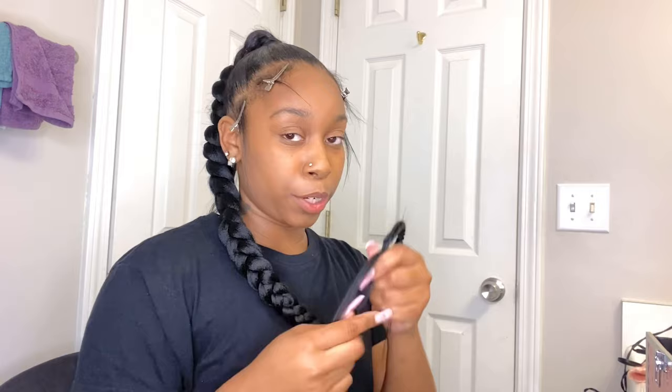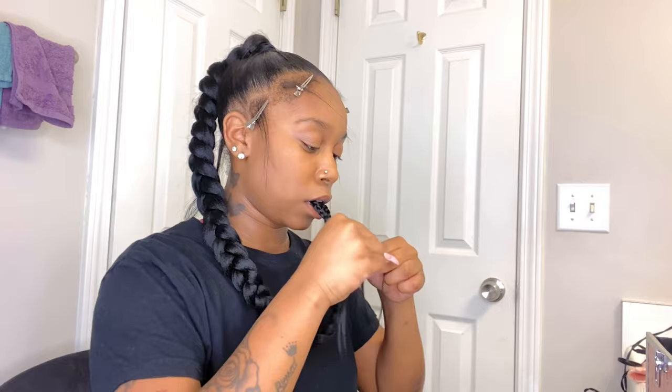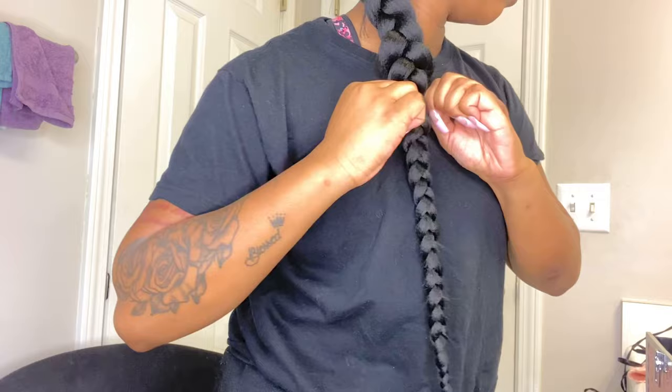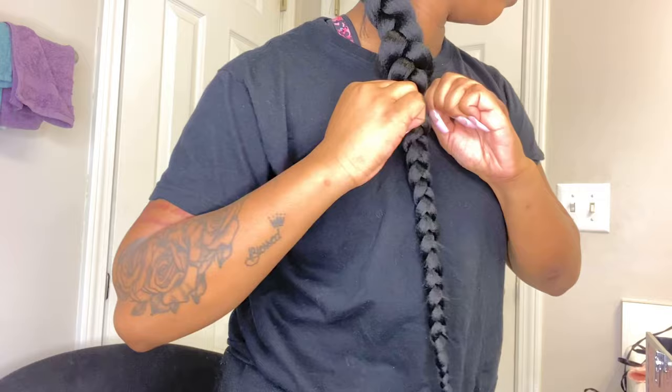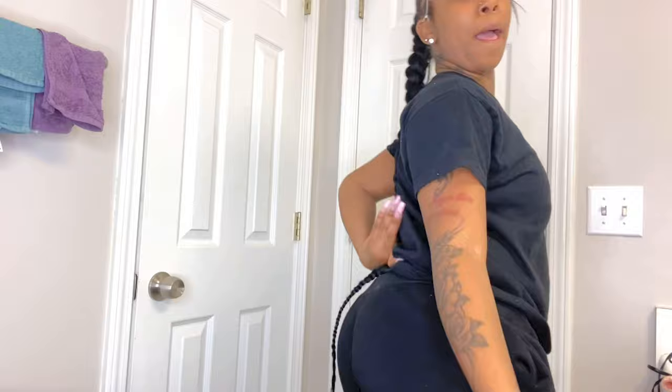Towards the end you need to start braiding real tight. The braid is long because when you keep adding braiding hair as you braid, the longer it'll get. You can dip it in hot water — I do hair so for my clients I'll dip it in hot water, but for me I'm just gonna light it at the end.